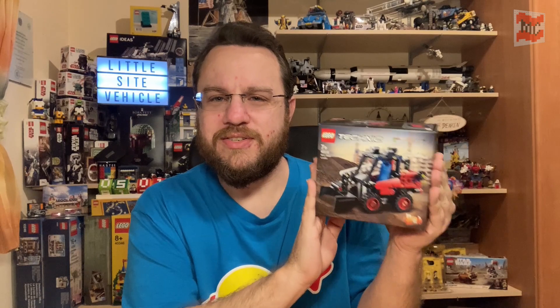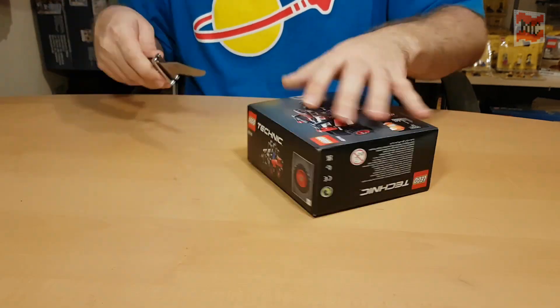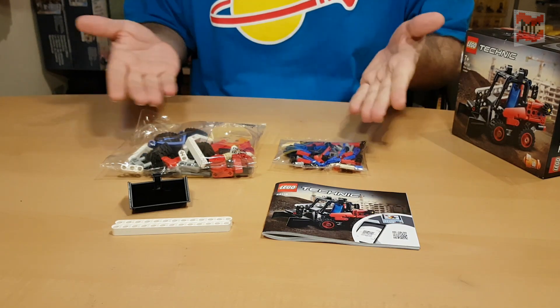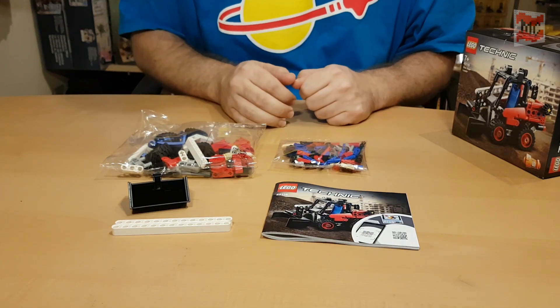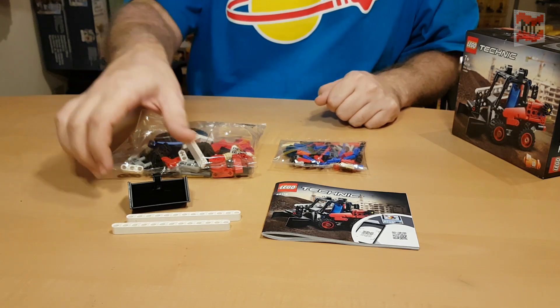Today we're going to the construction site and this little skid steer loader will help us. So let's open the box right away — small set, little talking. Let's have a look inside! And here's what's inside the box. Not too much, of course — it's a little set. We got the instructions and two bags with pieces.